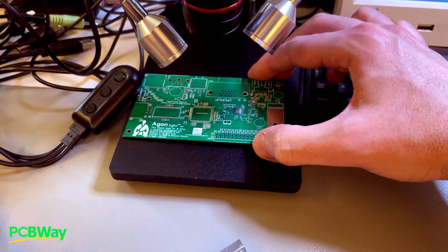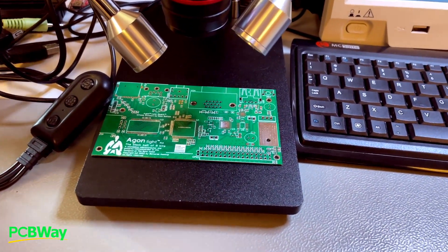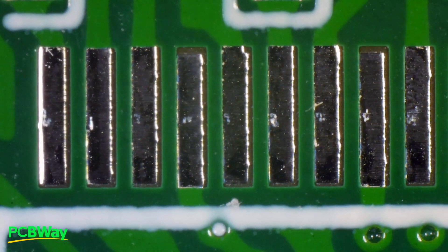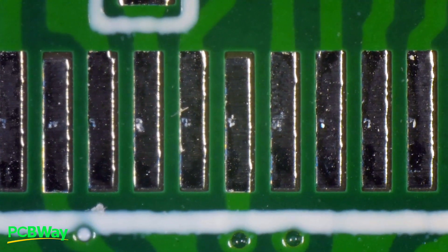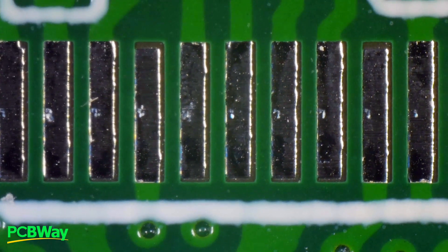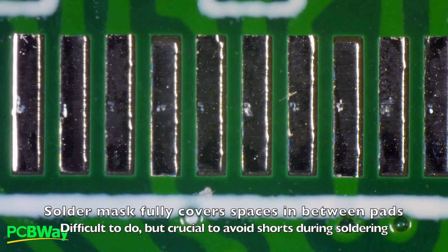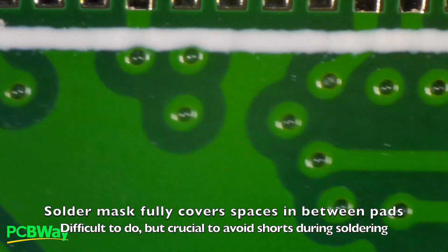Let's put it under the microscope to have a closer look, because you never know what lies hidden below the capacity of our naked eyes to see. These are the pads of the CPU, and they are pretty regular. The pads that don't continue on a trace are etched back a little bit more — that's normal, if the pad isn't covered on one side, the etching process eats into it. But other than that, they are very regular. The thinning is okay, you can clearly see the rectangle that masks away the solder mask in between the pads, and the solder mask in between the pads flows very well.